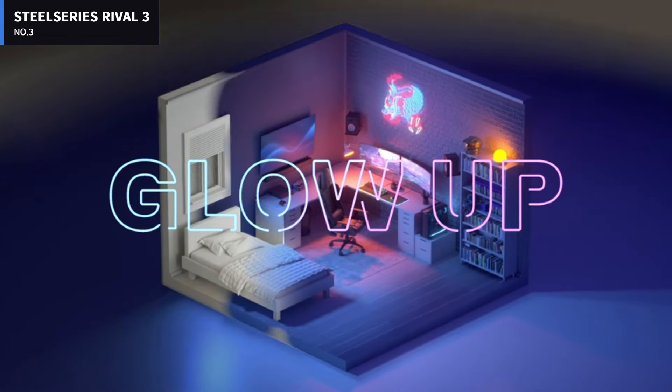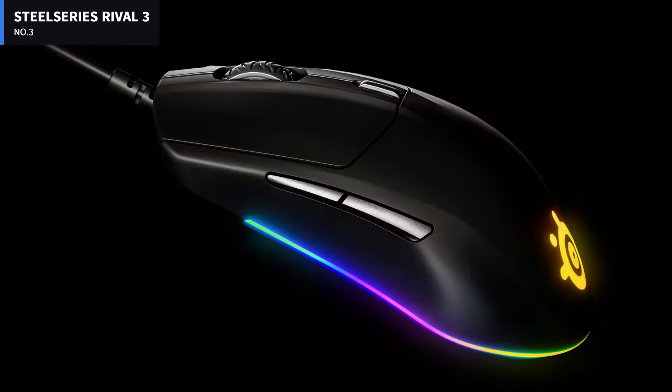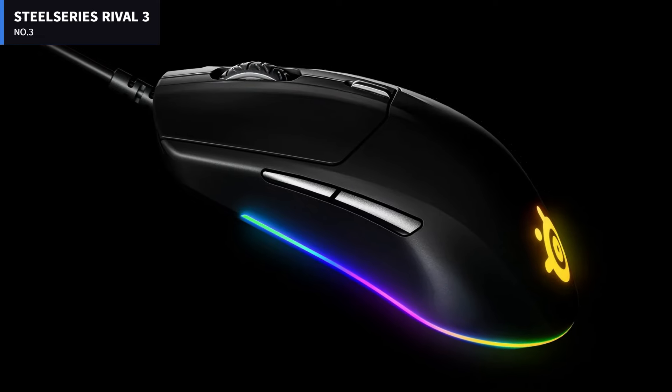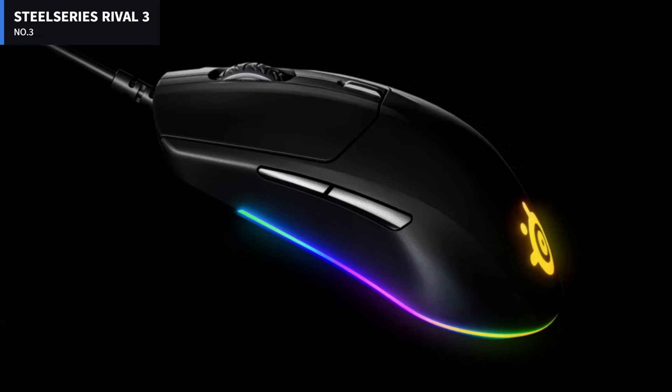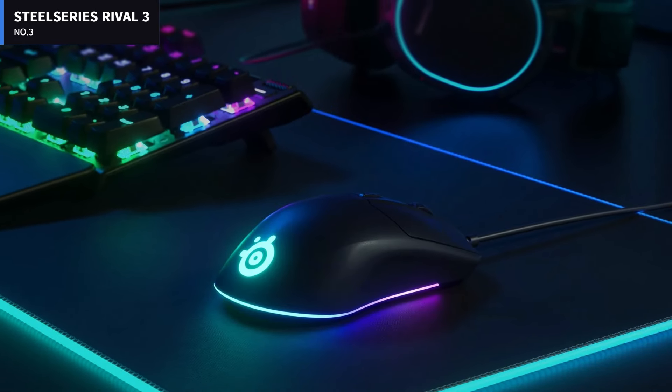The Rival 3 runs on the SteelSeries Engine 3 software, which is generally comprehensible and easy to use. You can reprogram buttons, create macros, adjust DPI levels, and change the RGB lighting options.